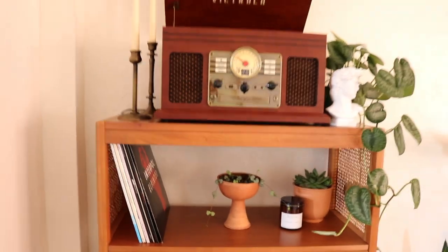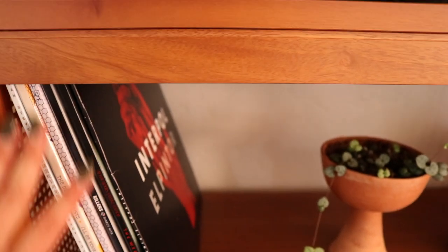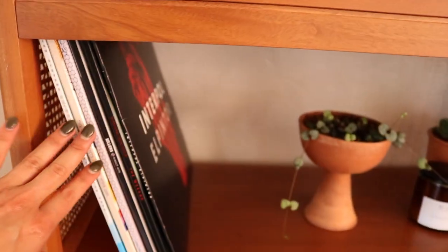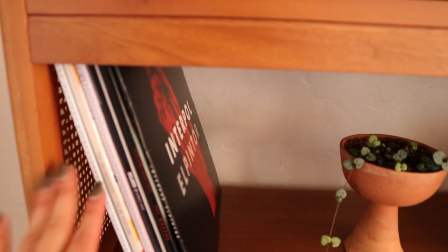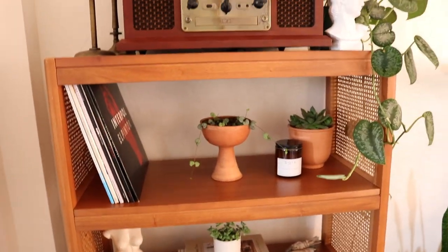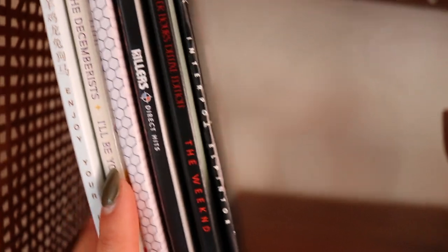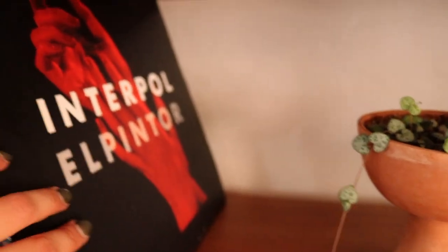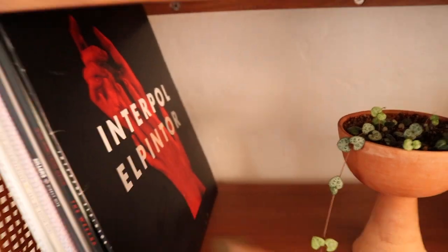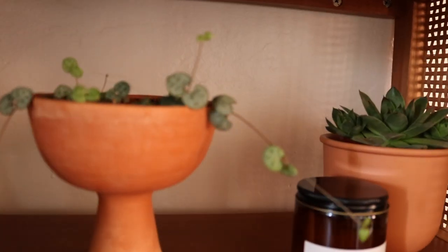On the second row I have my vinyls. I don't have that many yet, but because I'm working with Victrola they offered me their new monthly subscription — three new records every month. You take a quiz and they send you records to discover new music. I have Sufjan Stevens, The Decemberists, St. Vincent, The Killers' Best Hits, After Hours by The Weeknd, and Interpol — I got that one when I saw them live but never had a player until now.